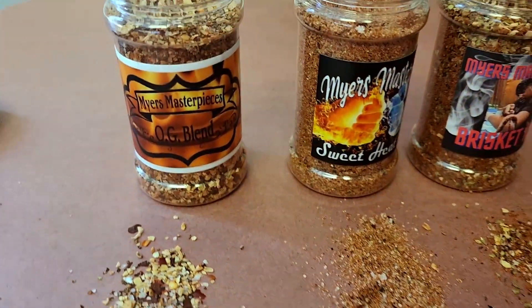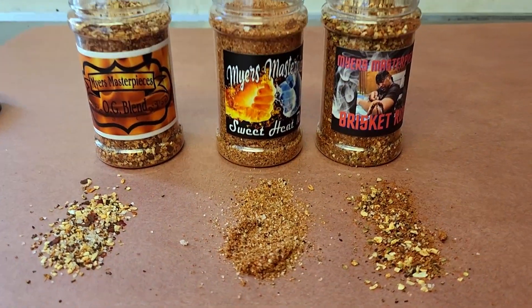Again, Myers Masterpieces — his trio of rubs. Make sure you hit them up in the link to grab some. I can't wait to do some episodes with these and show you guys how good they cook, because I feel like they're going to be excellent. Make sure you go and support Myers BBQ on his channel over here on YouTube. My name is Eddie Wright, and always remember — you too can do amazing barbecue the right way. We'll see you next time.